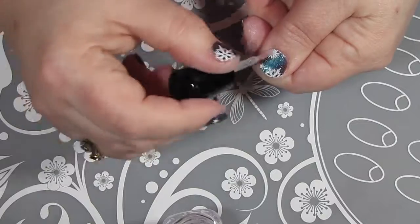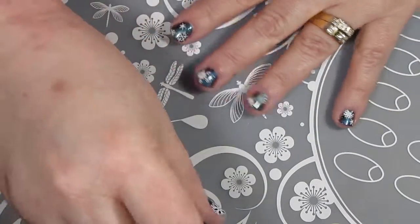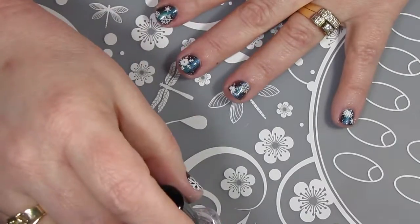After the holographic topcoat was dry, I followed up with another coat of Armor by Zoya just to seal everything in.